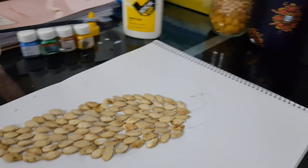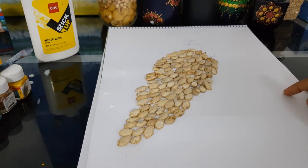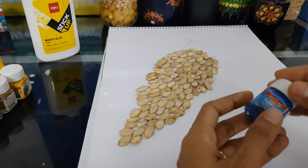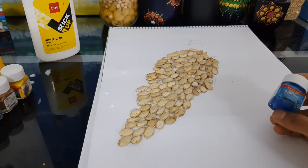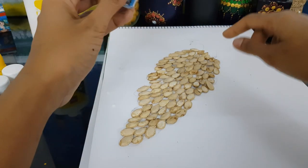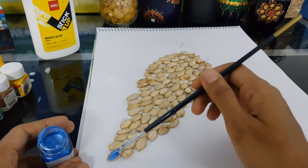We've stuck the pumpkin seeds to the peacock. Now we need to paint them with the blue color. To give an extra stunning look, I'm using a pearl finish paint. You can use a normal one, but the pearl finish gives a more stunning look. Now using a small paint brush, I'll just paint up the pumpkin seeds.